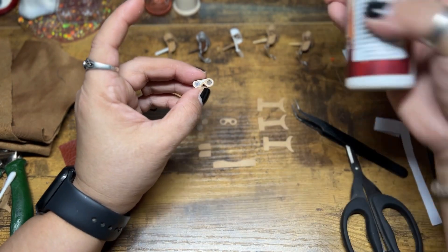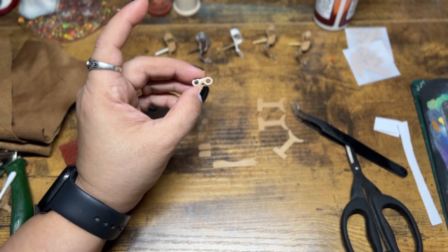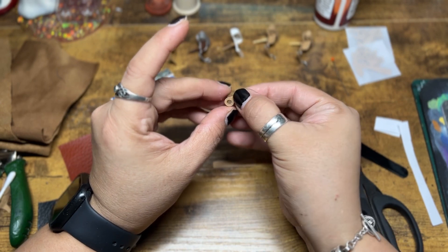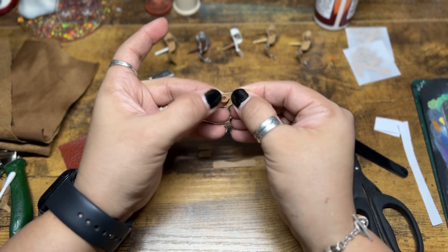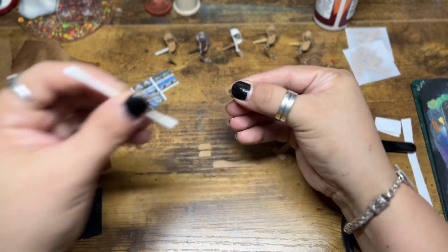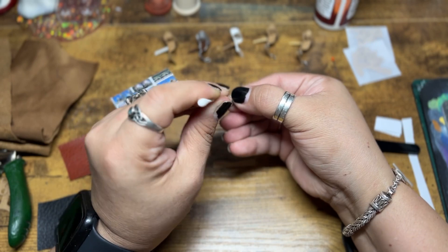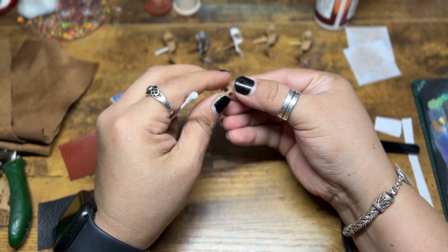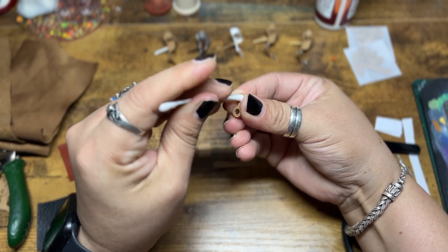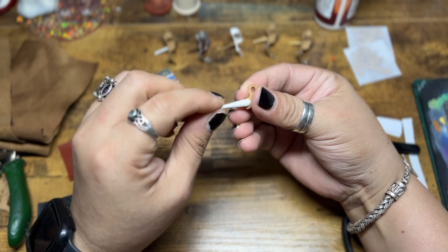These are the eyepieces and I'm just using some regular craft glue, stacking up all of the eyepieces on top of each other so that it's sturdy enough to hold up well. With the first one I made I used UV resin for the lenses, which works just as well, but doing it this way is also recycling, so either way is just fine.